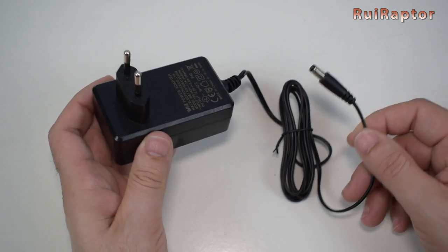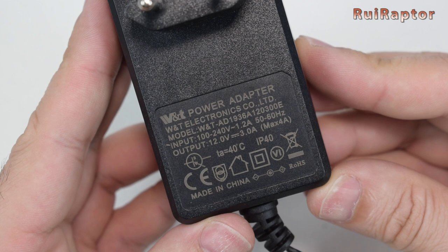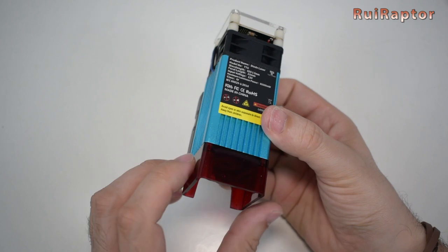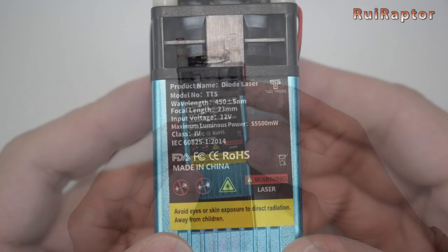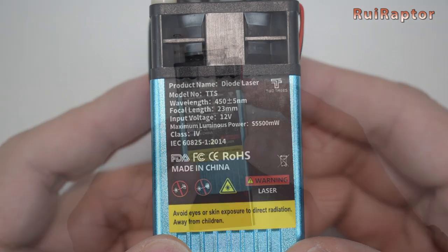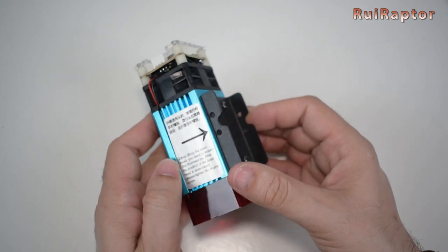The power supply is this small unit. It can output 12 volts and 3 amps. And this is the laser module. It includes a shield at the bottom that is secured by magnets. This laser is a fixed focus model with a max power of 5.5 watts. At the top is the small electronic board and the cooling fan.